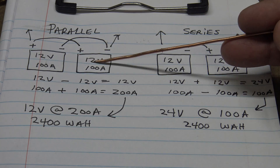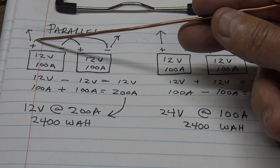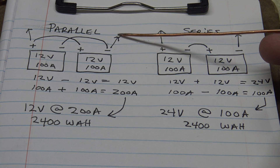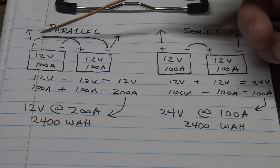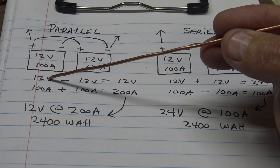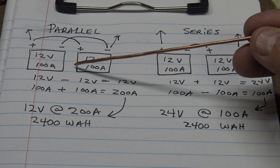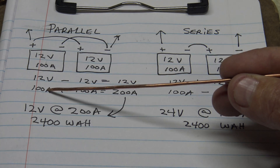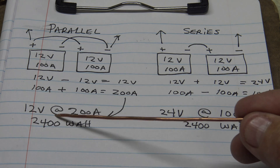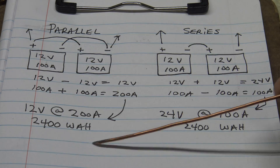Right here we have two 12 volt, 100 amp each batteries. This setup is going to be wired for parallel. We'll take the positive from one battery and connect it to the positive of the other battery, and do the same thing with the negatives. Then we take the negative from one battery and the positive from the other as the wires that run to the inverter. In parallel you keep the same voltage — 12 volt stays 12 volt. But you change the amperage: 100 amp plus 100 amp equals 200 amp. So we have 12 volts at 200 amps. Multiply 12 times 200 and you get the watt hour of the battery.